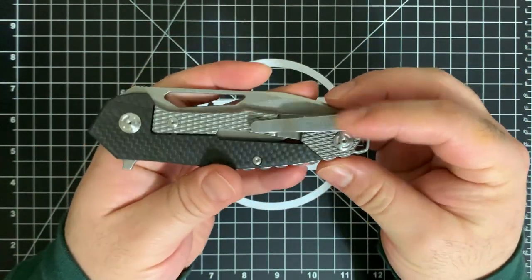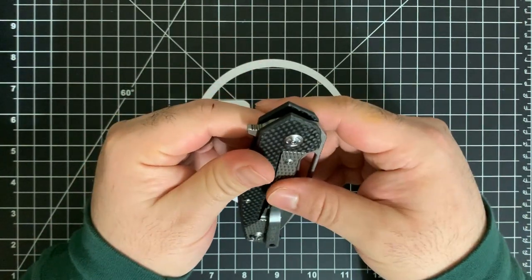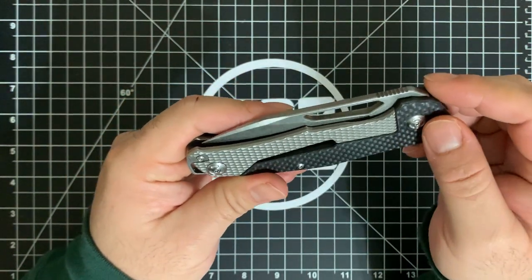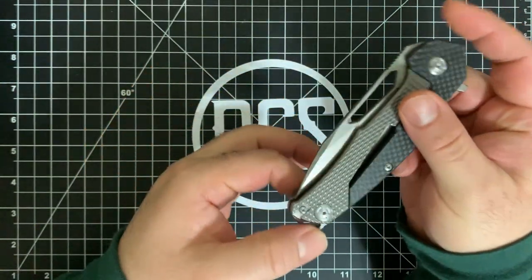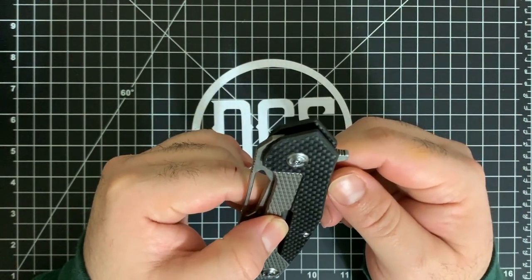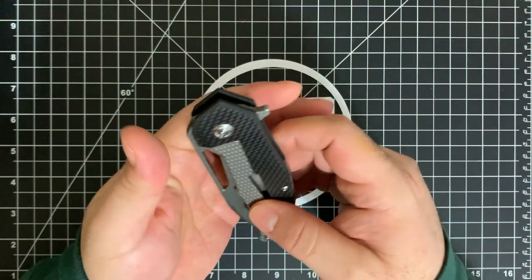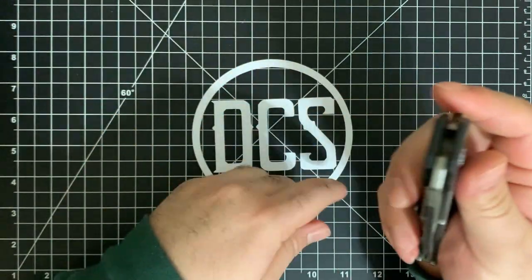For taking this down — which I am going to do — you'll need two sets of bits. It looks like T6 for the pocket clip, the backspacer, and the lock bar stabilizer screw. Then T8 torx for the backspacer screw and the pivot screw on each side. So you'll need three T6 screws and two T8 on each side.